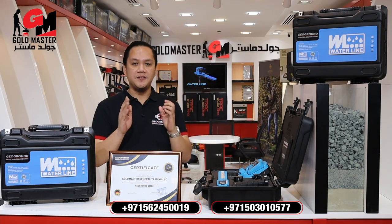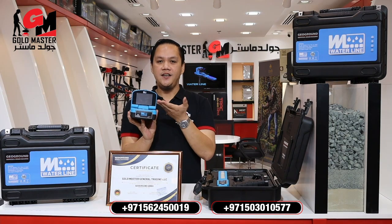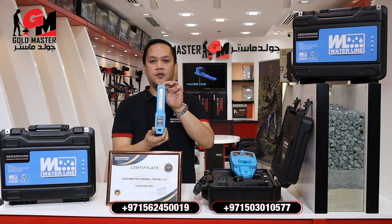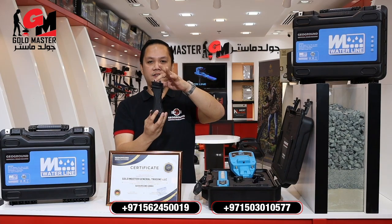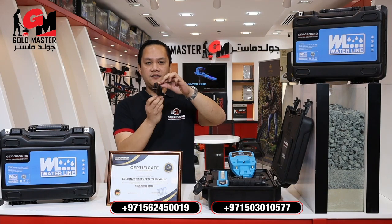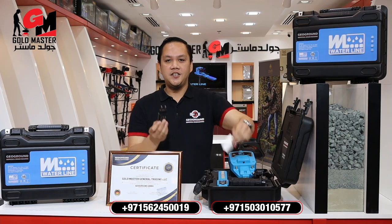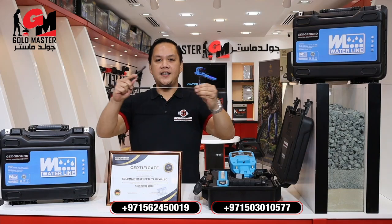I will show you the parts and components of the device. The main unit has a screen and supports multiple languages. The second component is the super sensor, then the handle of the device, the parabolic antenna, and the charger.